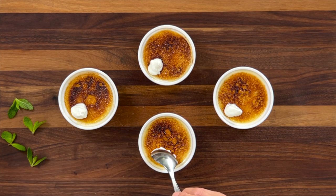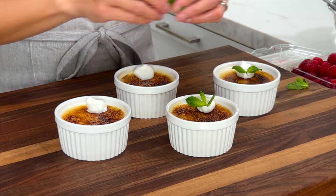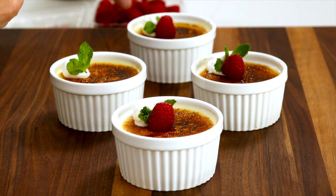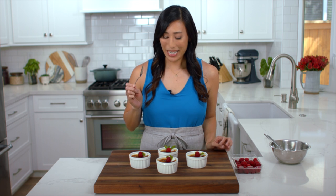Right before serving, add some garnish to make it a little more fancy — a dollop of whipped cream on the edge, some fresh mint leaves to add a pop of color, and juicy raspberries. If you're looking for more fancy French desserts, check out my cream puffs — I love making them for special occasions. I hope you enjoyed learning the science behind crème brûlée. Now it's time to dig in — it's so crispy, so good!